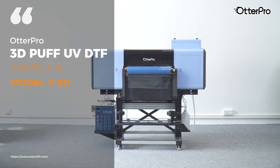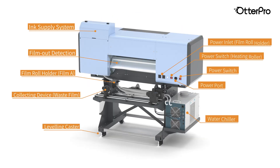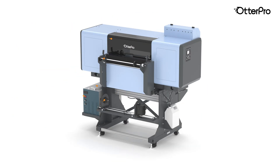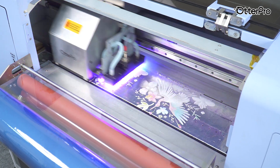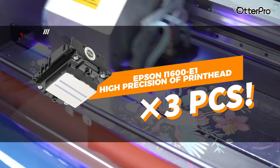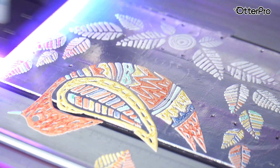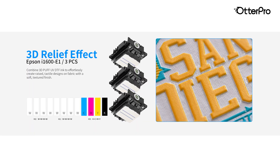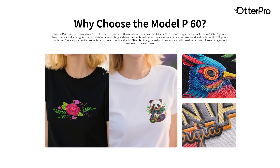The Model P60 is an industrial grade 3 UV DTF printer built for high-volume, large format production. Equipped with three original Epson print heads, it delivers faster, more stable printing, and produces three distinct textures to elevate any garment decoration business: 3D faux embroidery, raised puff designs, and a silicone-like feel.